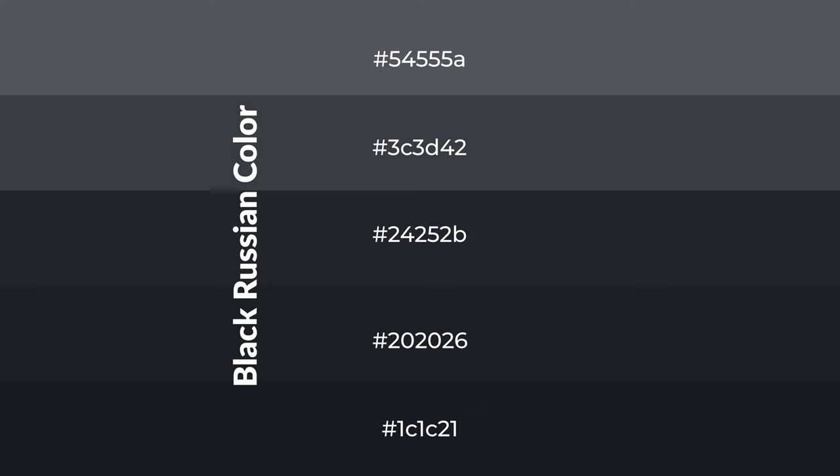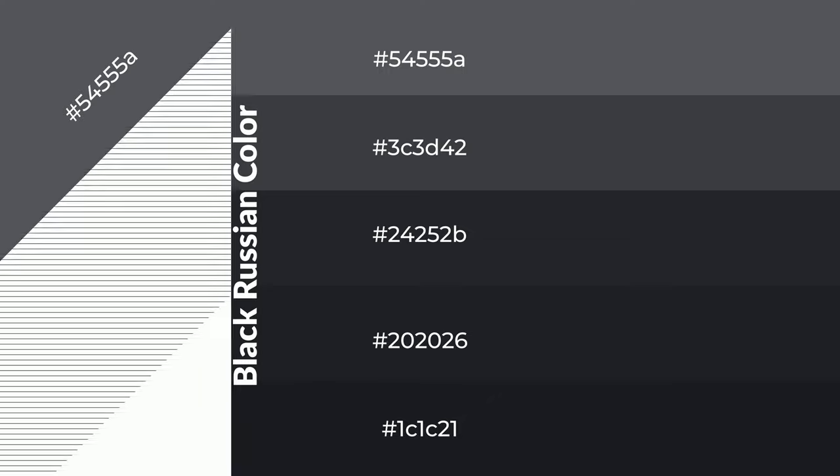To generate shades of a color, we add black to the color, and it is used in patterns. 3D effects, layers and shades create depth and drama. Black Russian is a cool color, and it emits calming emotions.